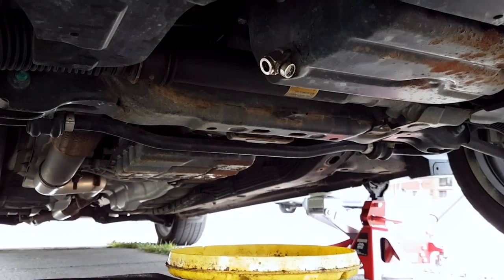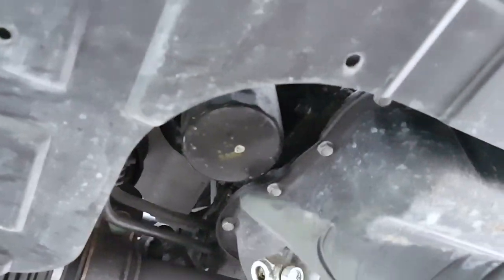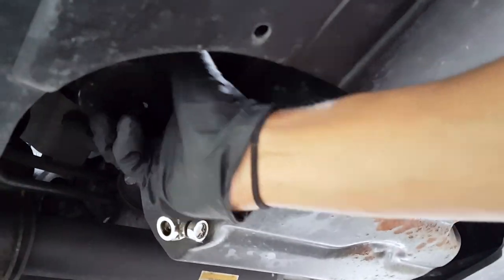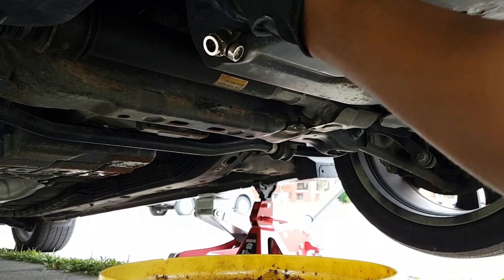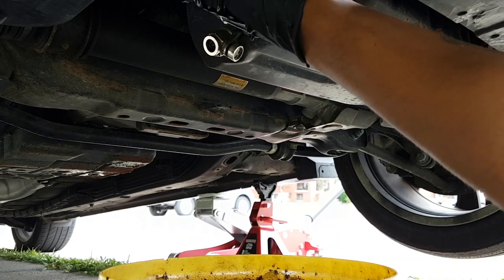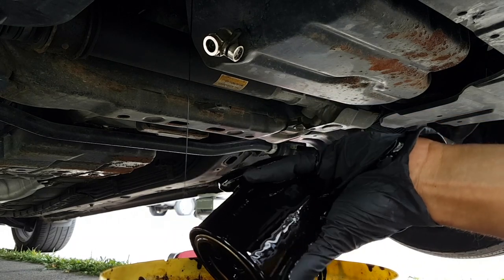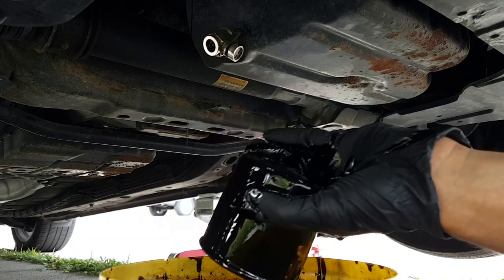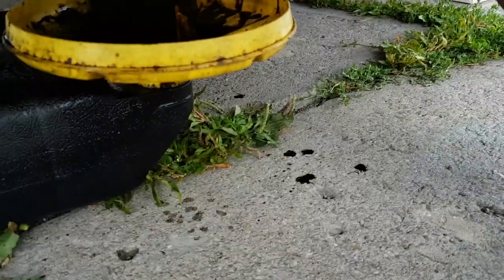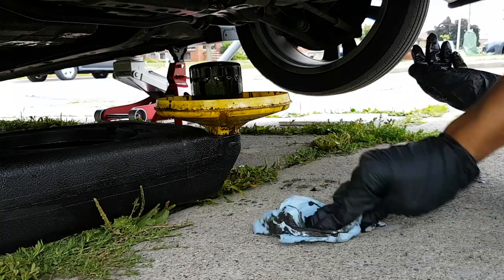Take a shop towel and clean off any excess oil around the area. The next step is to remove the oil filter, which is located right there. Just turn it counterclockwise by hand, twisting it off — you can see it's already spilling. This is your oil filter; it's pretty dirty.